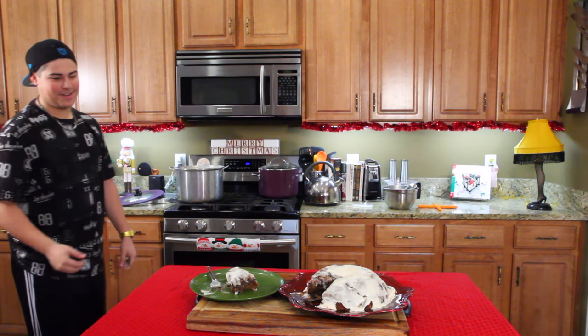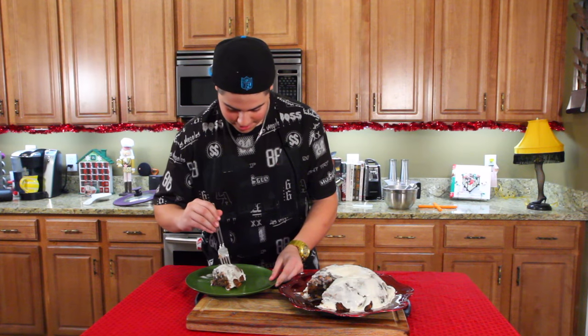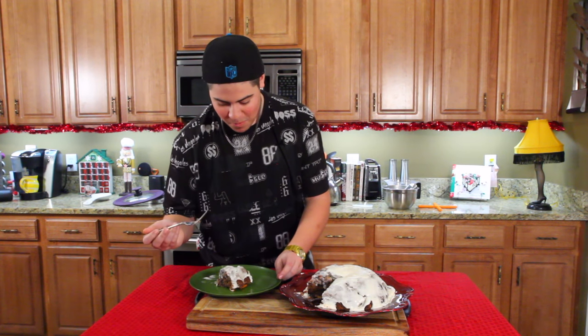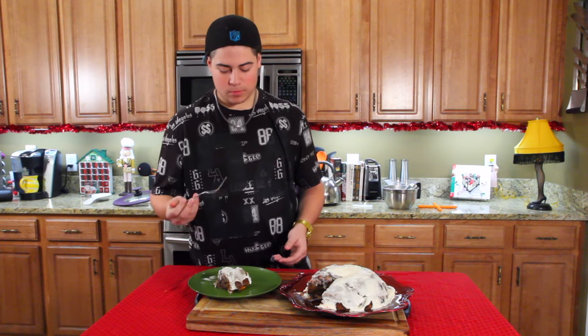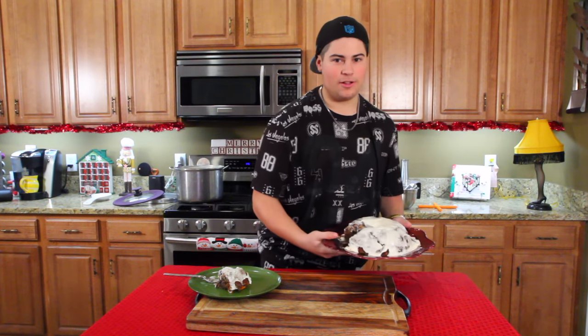Dad left his plum pudding out. He finally made this — I thought he was all talk, but it looks like I'm going to snag a bite. He did pretty good. He's probably going to want the rest of this, so I'll just go ahead and snag this. I'll see y'all later. Merry Christmas.